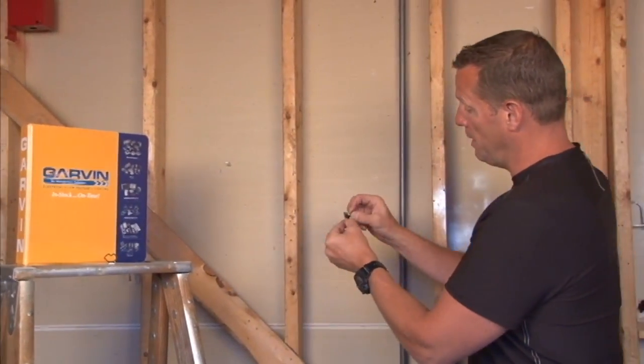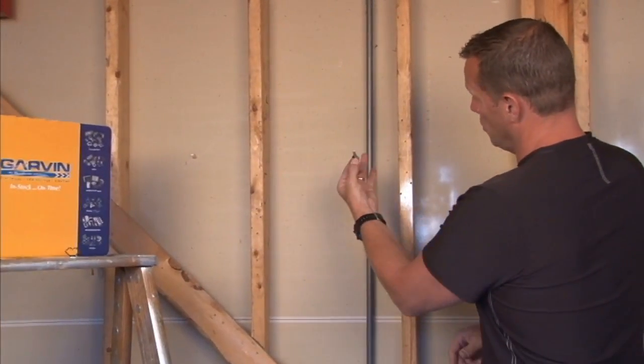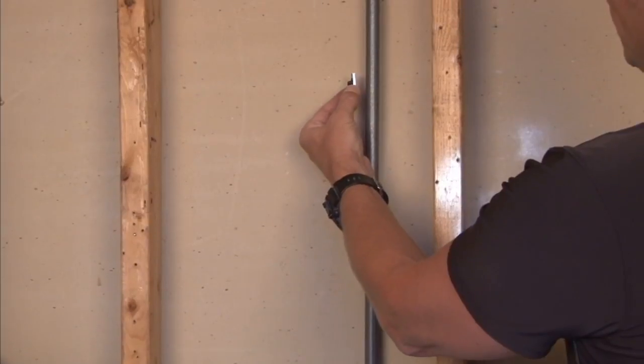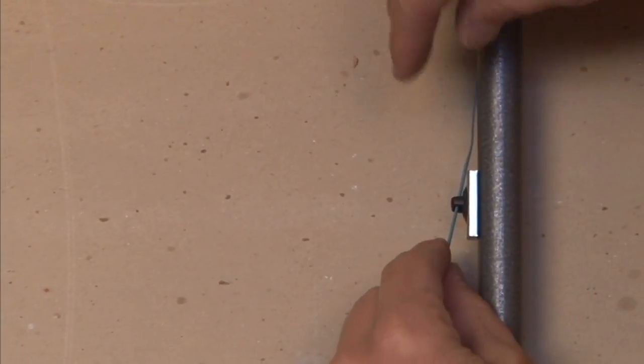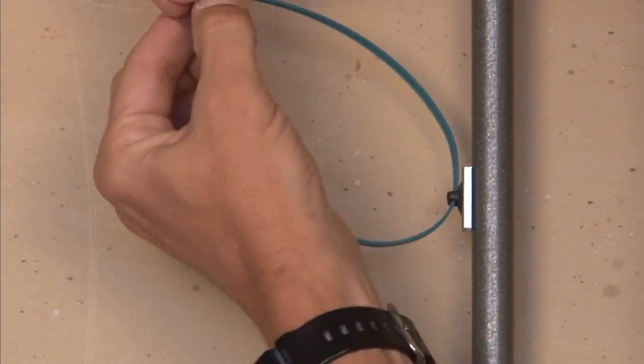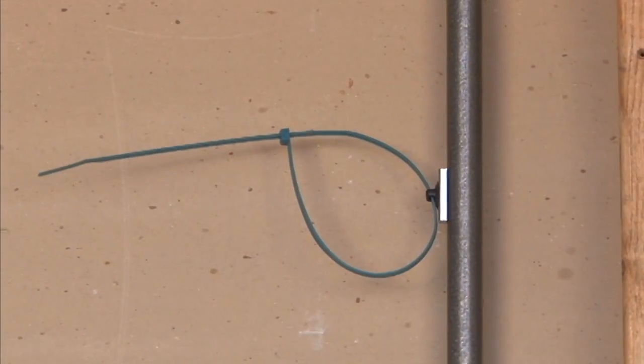The version used on pipe works as so. You have a conduit in the wall or exposed — you simply clip it on, grab your cable tie, mount your cables, and you're ready for your cable bundle.